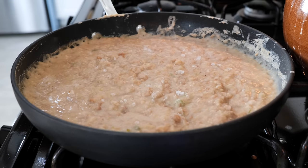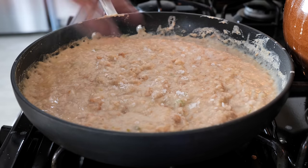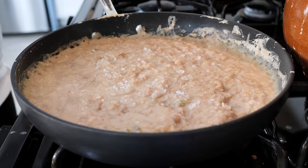Once you mash your beans, you want to check for salt content, and if you need a little bit more, go ahead and add your salt. I'm using salt flakes — I'll link them in the description for you.